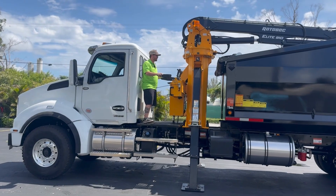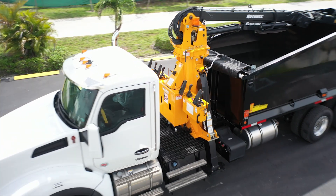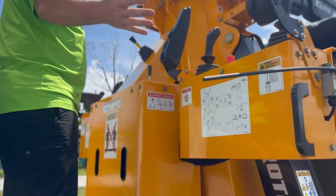Welcome to your tutorial of the Roto-Bec Elite 910 TMR Loader. To start with, this is your catwalk area.